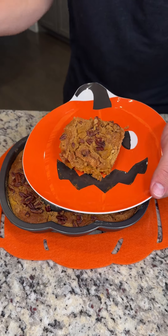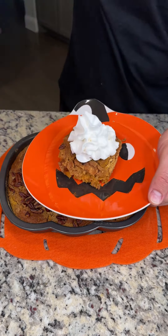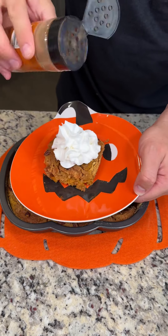Look at that, you guys. Of course, we have to top it with some whipped cream and a little bit of ground cinnamon for extra flavor.